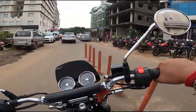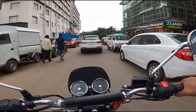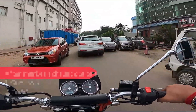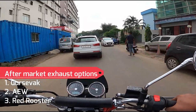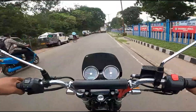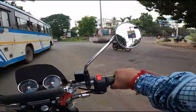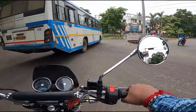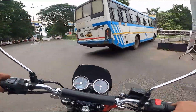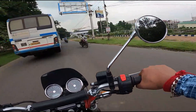A little bit more sound in the stock exhaust would have been great. If you want a better sound, that's what aftermarket exhausts are for — spend a maximum of 20,000 rupees and you'll get a beautiful sounding exhaust. Now the main question: which one should you go for — Interceptor or the GT 650?